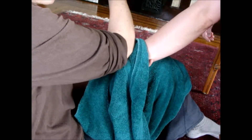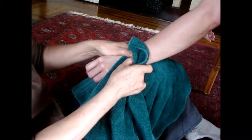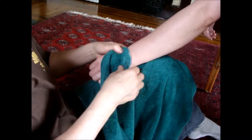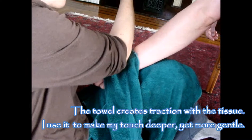I can do that either with an elbow, or I can come in and do it with my thumbs. I can also do it on this side of the joint, the hand side, and come in and pull that way.